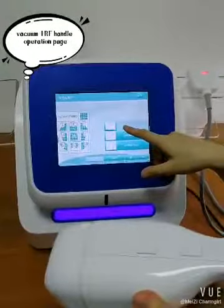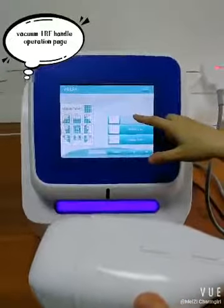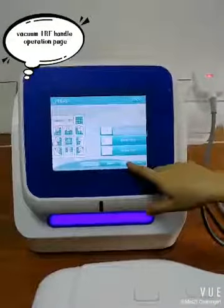This shows the influence of this handle. The energy is adjustable from 35 joules to 75 joules.